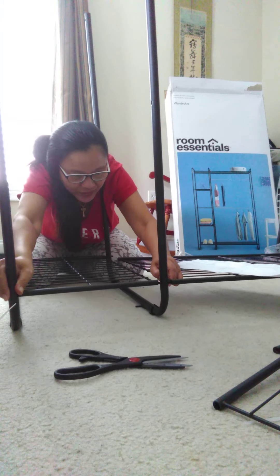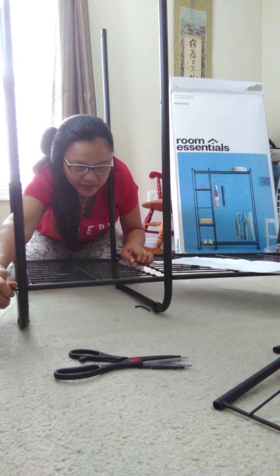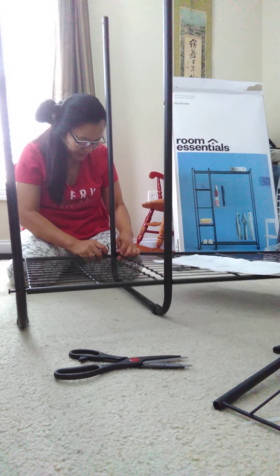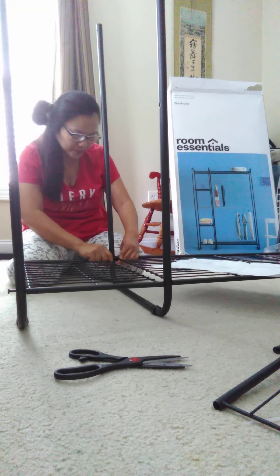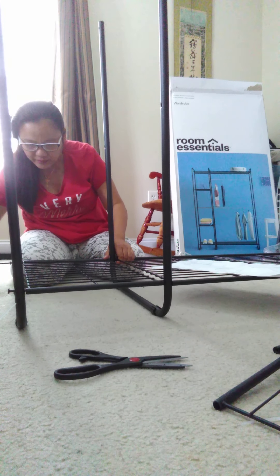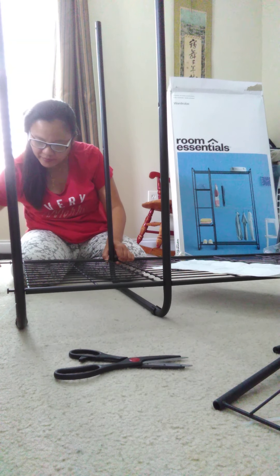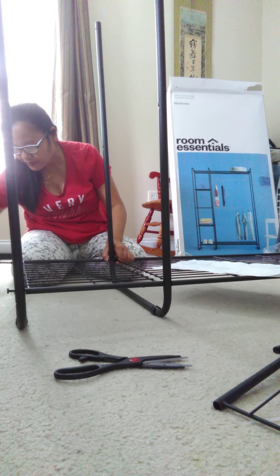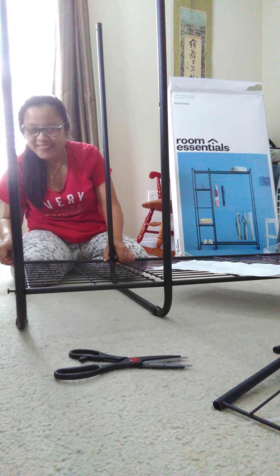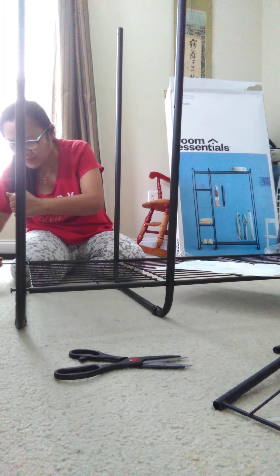Like this for sure. Yep, then screw — okay. Screw lang ang screw right here. Oops. Screw na natin siya dito. Good job! Good job! Look at this — there you are. Takes one to think, huh.